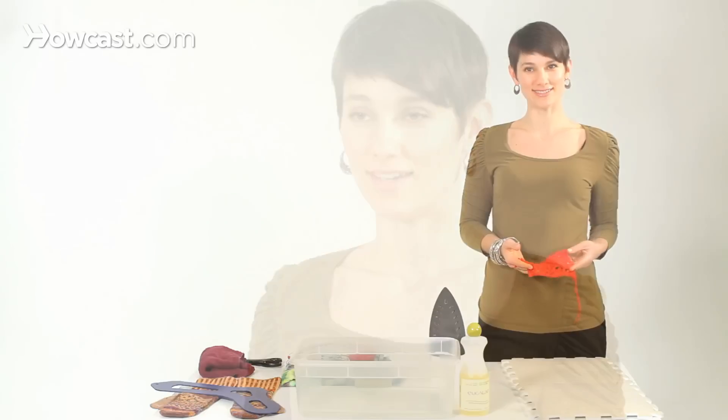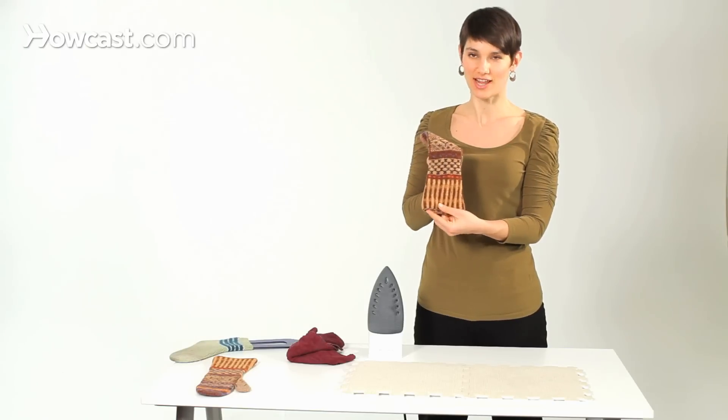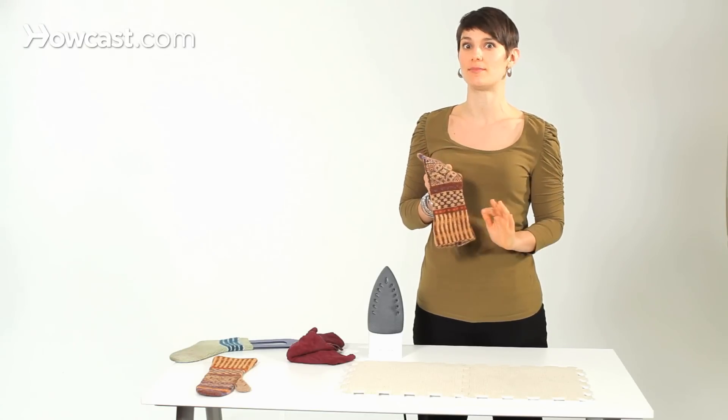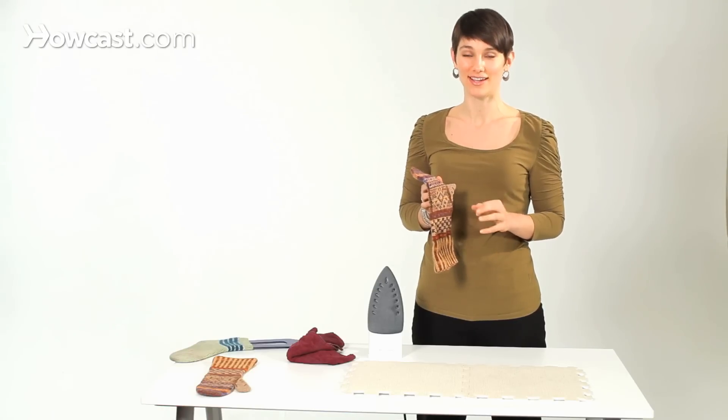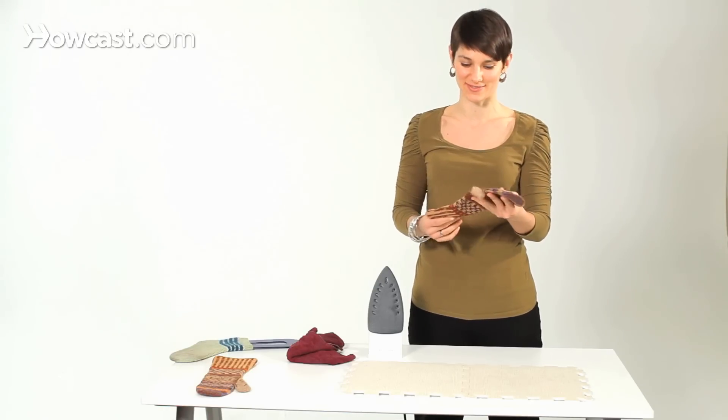That is how to wet block. If you don't want to wet block your item — say if it's just kind of crumpled or you're still in the middle of working on it and you just want to see how the stitches are going to even out — I recommend steam blocking. It's really fast and it's really satisfying.